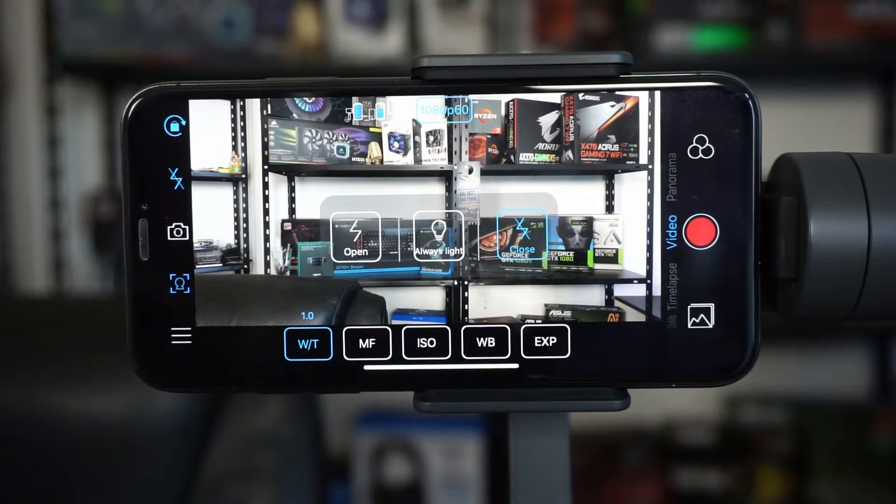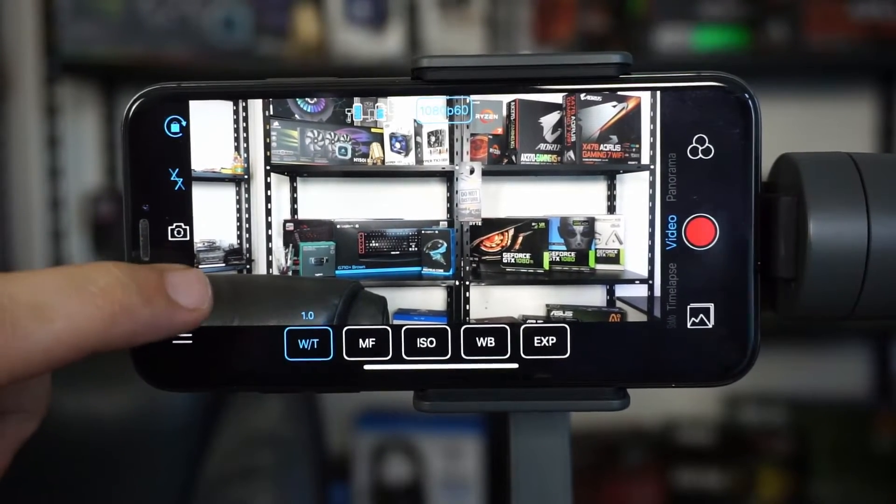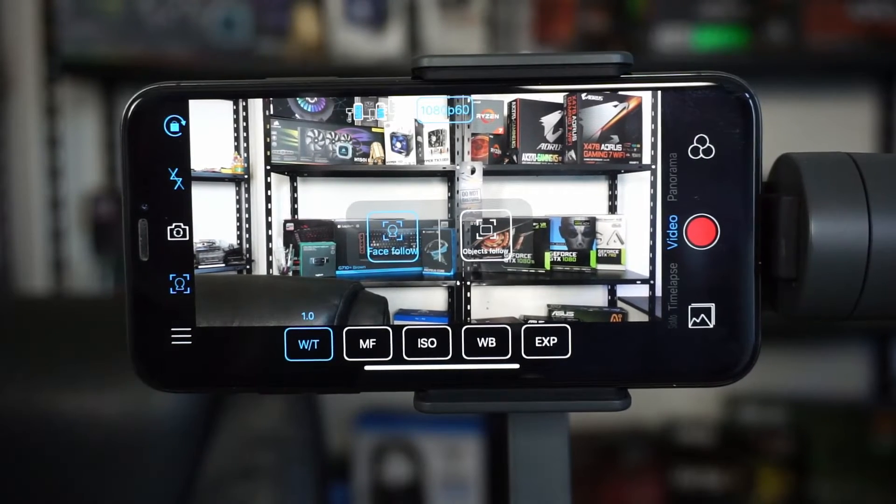There's a flash setting: always-on light or flash when you take a photo. Down below there are options for face follow and object follow. You can enable face tracking so it follows you if you're standing in front of the camera, rotating automatically. For object follow, you select an object in the field of view and it will follow that object whenever it's moving.